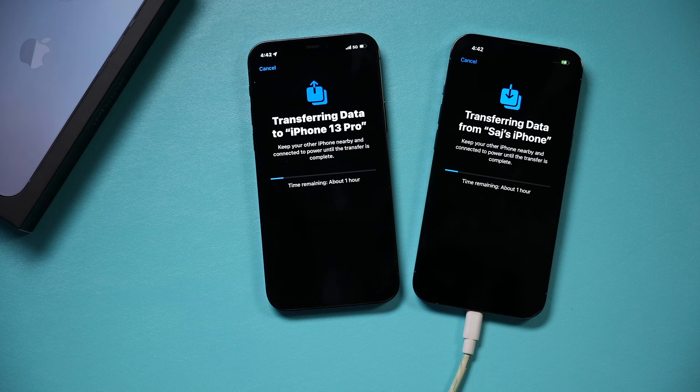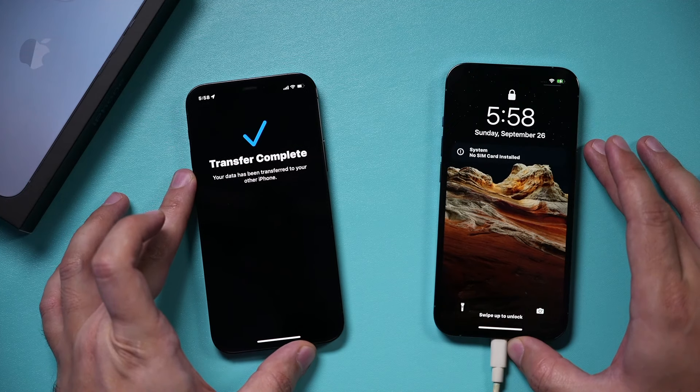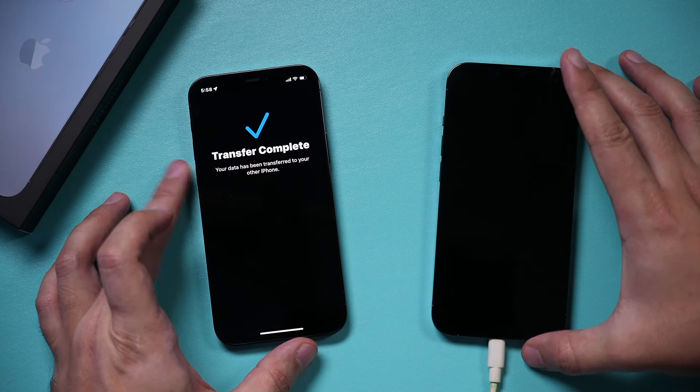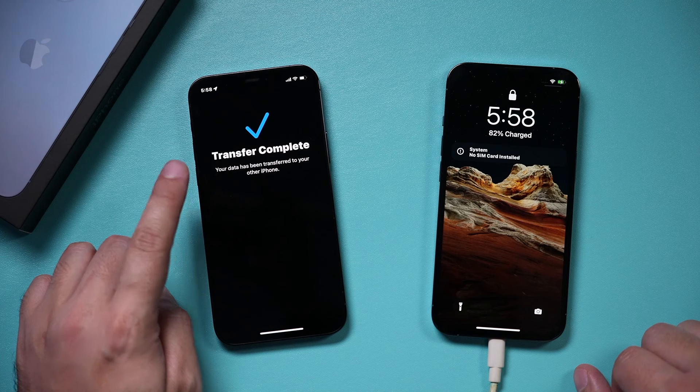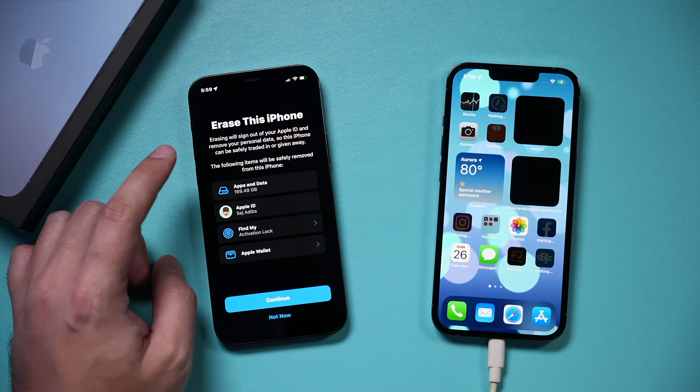I'll let you know at the end how long it took in total for me. The transfer took about an hour in my case and it has completed. On my old iPhone I'll see 'Transfer Complete,' and then it's going to prompt me on the old iPhone to erase that phone.